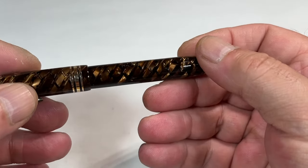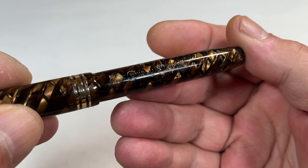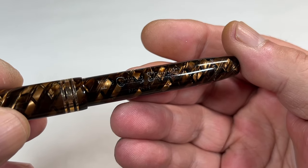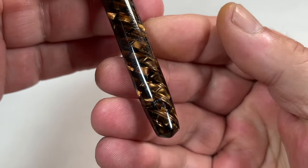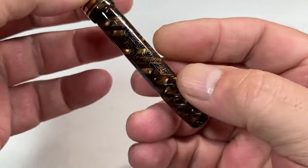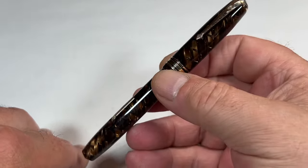Let's show you the barrel imprint. You can see this one being the early one — it reads Conway Stewart, Conway Stewart. And then on the second line underneath, it's got number 58, which indicates this is the earlier version. And then to the bottom, it says made in England. The second version had the number on the same line, so this is, as we said, the earlier version.